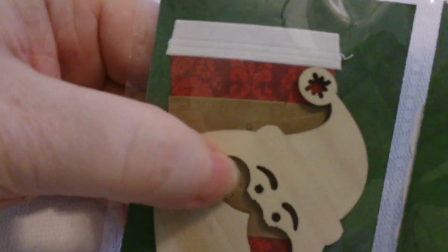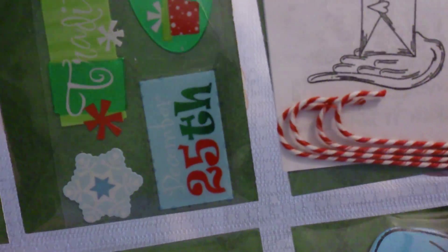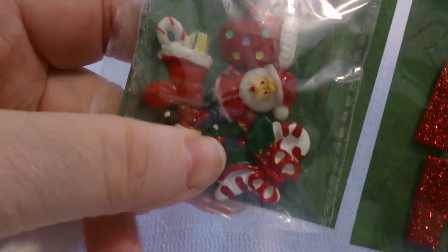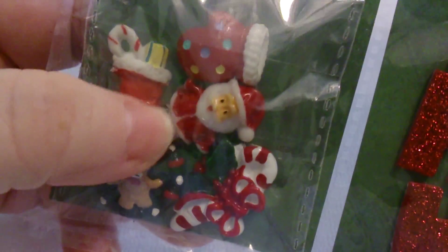She included some chalkboard stickers and some felt stickers I could use, a coffee cup, a wood piece Santa Claus, and some Christmas stickers. This is the letter, and she gave me some little wire candy canes which I just love, and then a little wooden snowman - and I did say snowmen are my favorite - and I got some 'ho ho hoes' too.